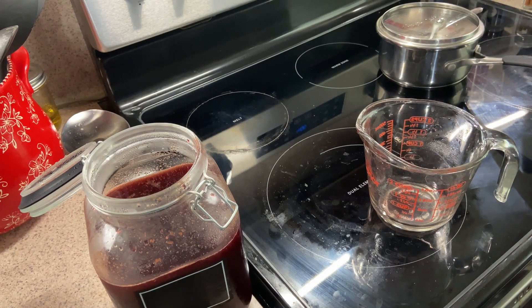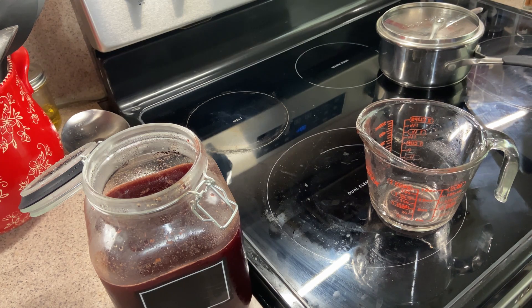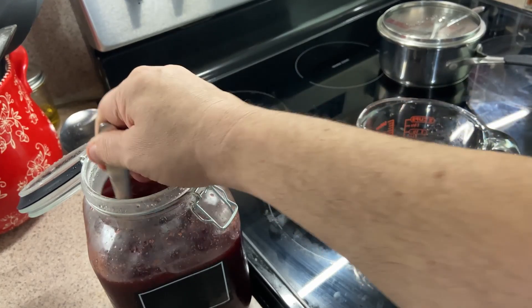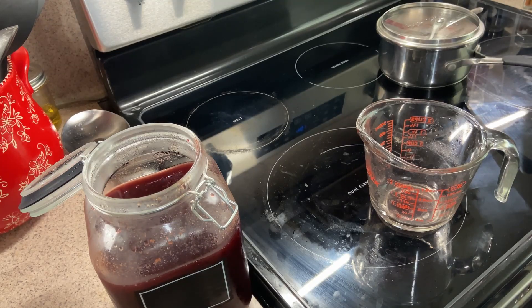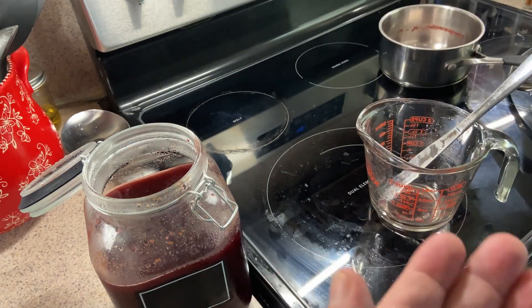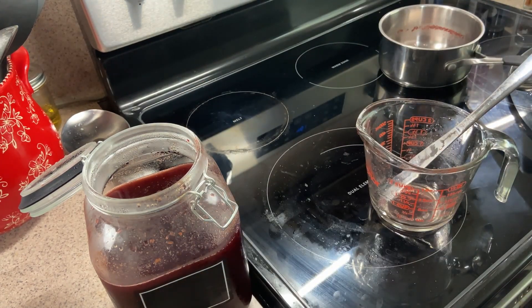We're going to give it another stir to get everything incorporated. Using a butter knife to stir it in. Let's give it a little taste — the profile is constantly changing, it's even better than yesterday. It just keeps getting better and better.